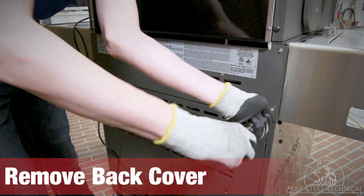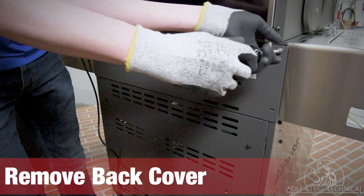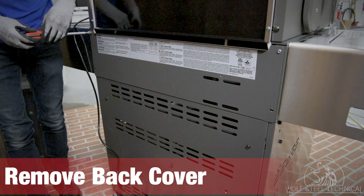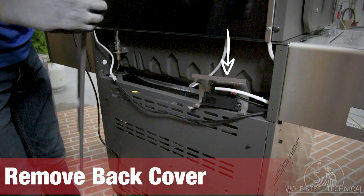Begin by removing the back cover using the adjustable wrench or a quarter inch socket. The cover is located at the back of the grill between the grill head and the cabinet. Ensure the igniter block and bracket remain within the opening.